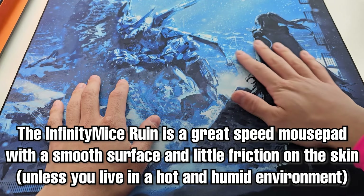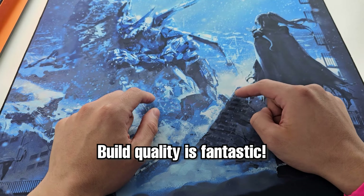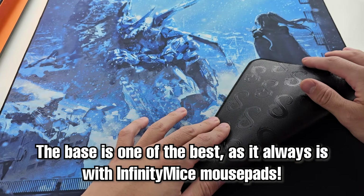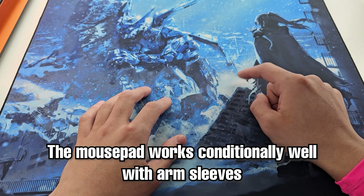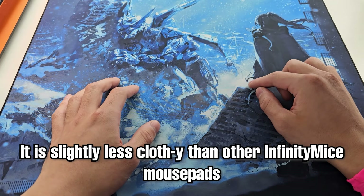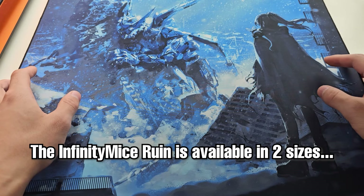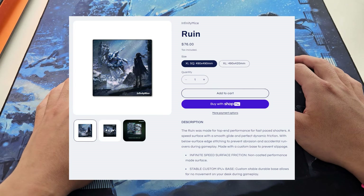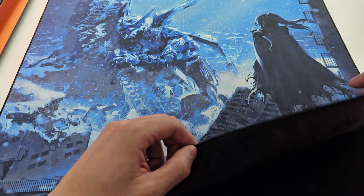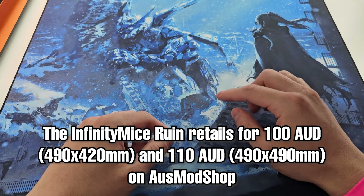The quick summary of the Infinity Mice Ruin is that it's a beautiful speedpad with a smooth surface and very little skin friction, unless you are in a very hot and humid environment. The build quality is fantastic — the base is one of the best, as it is with all Infinity Mice pads. The pad works with arm sleeves conditionally, has that windbreaker-type surface feel, and is slightly less clothy than other Infinity Mice options. The pad comes available in two sizes: 490×420×4mm or a 490mm square, which is what we have here.